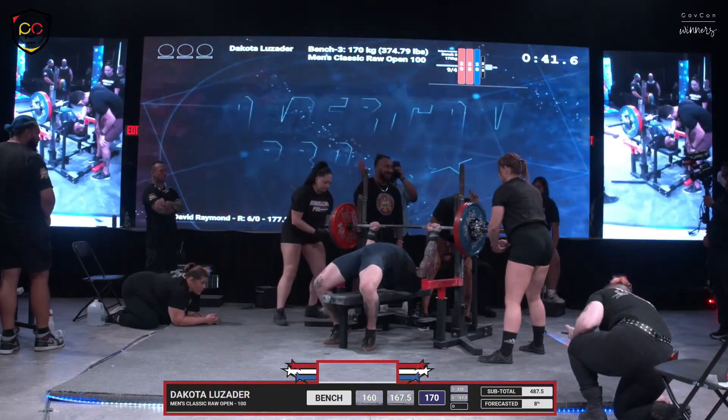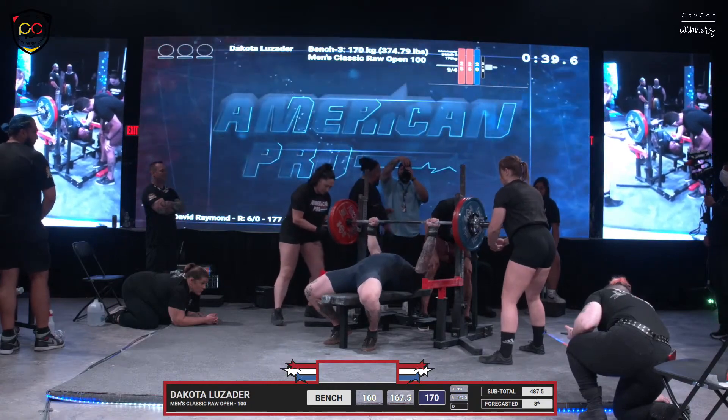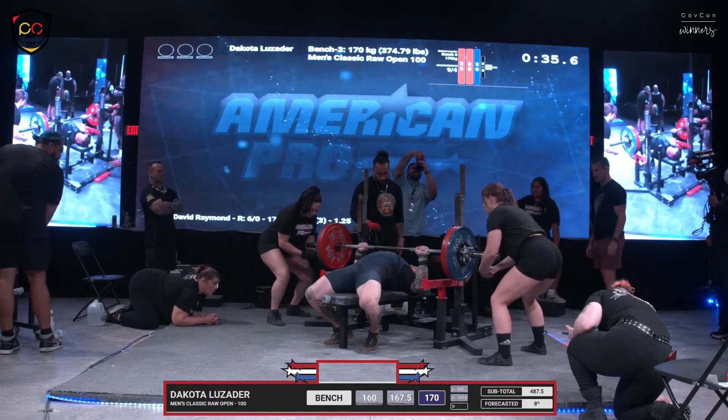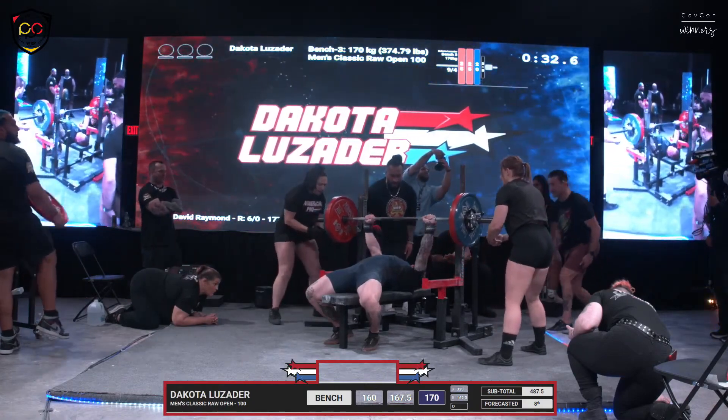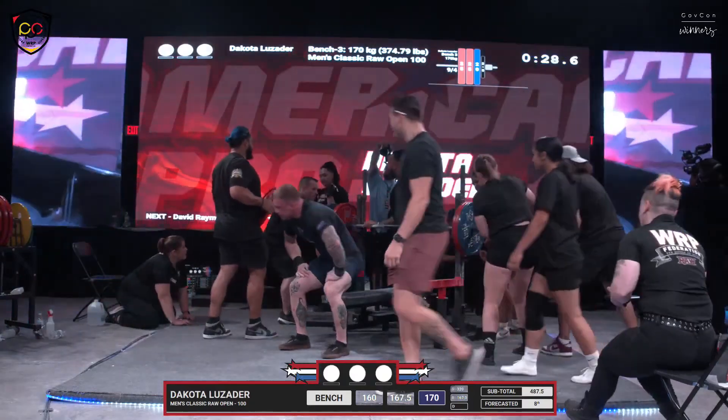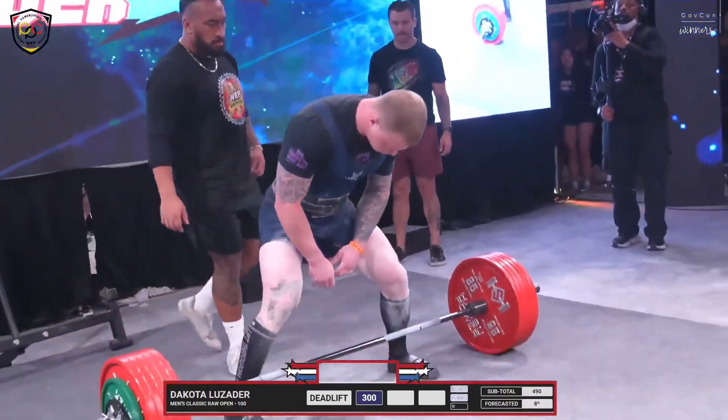Now that we said sumo, the chat's going to light up. Let us know who's a sumo lifter and who's a conventional lifter. Dakota with 170 kilos, 374 pounds. Easy. Beautiful second attempt. It's that same conversation with the bench arch as well.